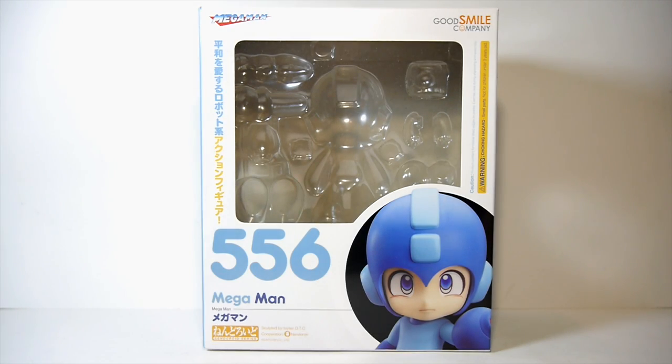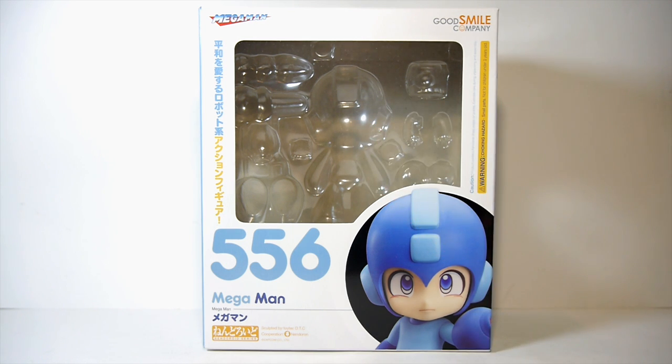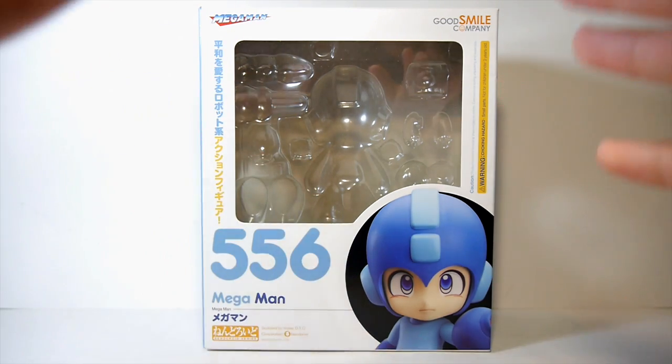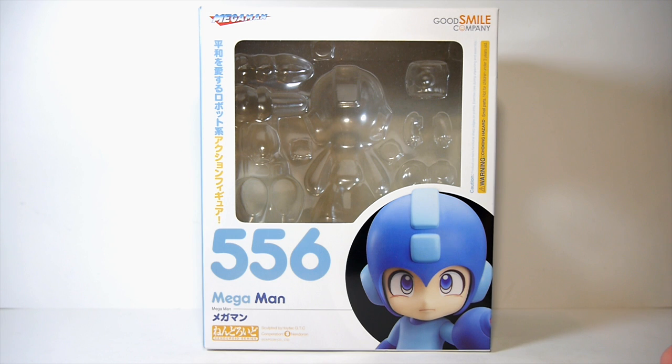Hey there YouTube, Pixar Prime 10 here, and welcome to Mega May 2. Last year in 2015 I did my first ever Mega May series, where in May I did a month-long series of all videos themed Mega Man - the Blue Bomber, one of my favorite video game characters, if not my favorite, right alongside Sonic the Hedgehog.